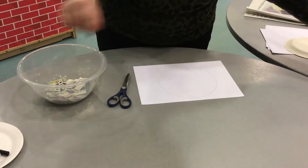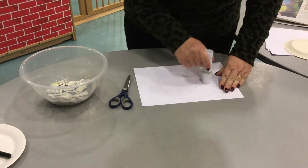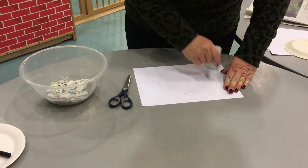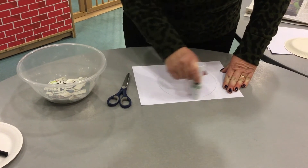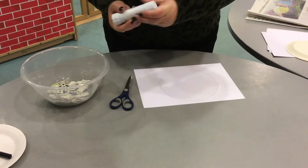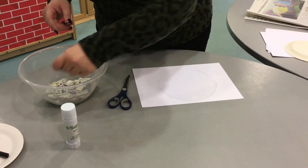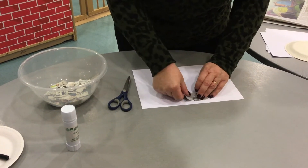Take your glue and cover the circle. I'm going to cover this with our newspaper squares that we've just cut up. It doesn't matter if you go over the lines. Do this until it's completely covered.